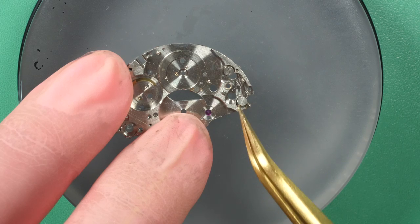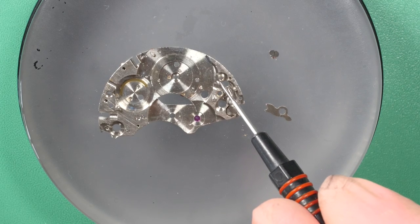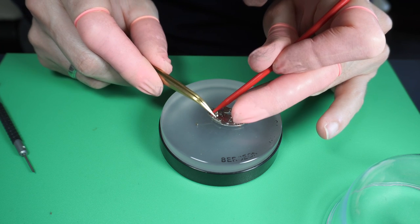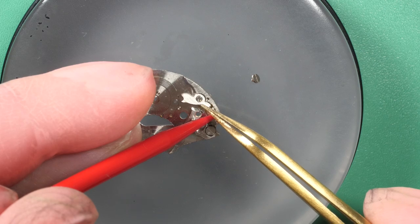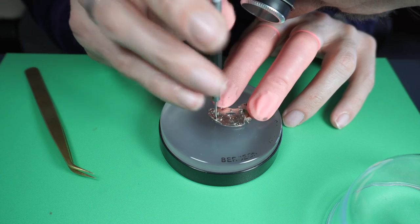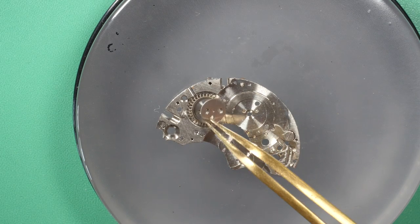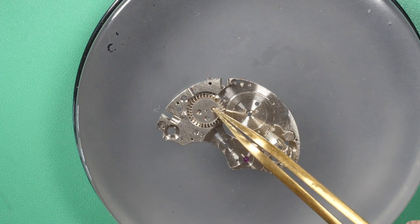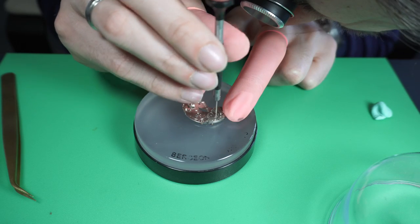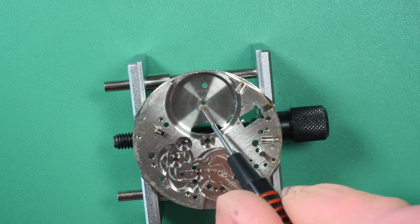Now I start reassembling. I begin with the click assembly under the plate — putting a bit of oil where the click will go, then placing the spring carefully with a stick and releasing it against the part, securing everything with the screw. Then I put some oil where the crown wheel will go, add some 9104, and place the plate, aligning the two screw holes. I screw everything down.